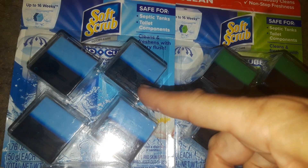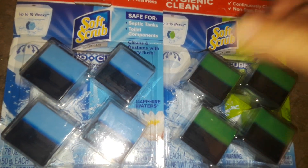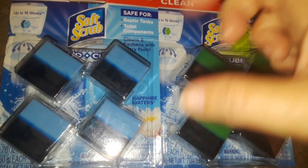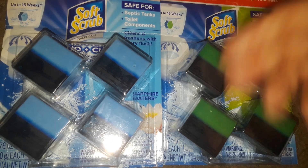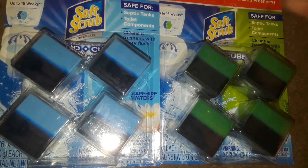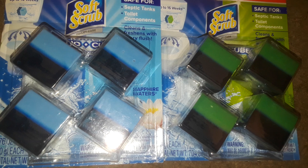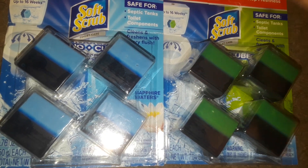A lot of times I buy different types of — if you see a lot of my previous videos — I buy a lot of circles, toilet bowl tank things you throw in, and they're supposed to have your stuff fragrant and change the color of your water. They don't smell like anything. They do have the water colored a little bit, like blue or green or pink. That's it. There's no fragrance at all. It's like a waste of money, waste of time.